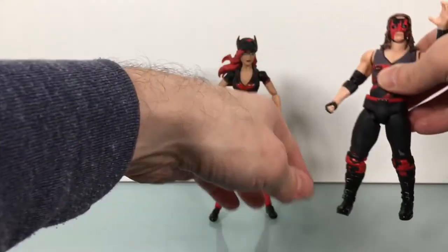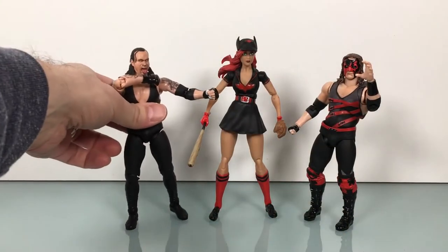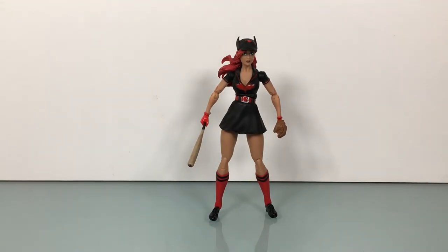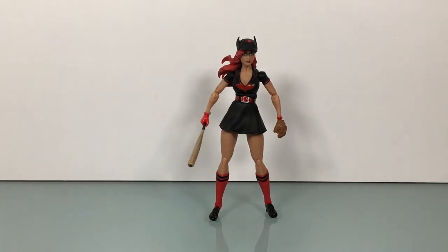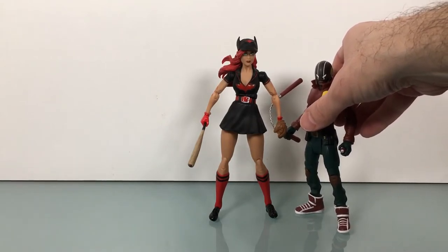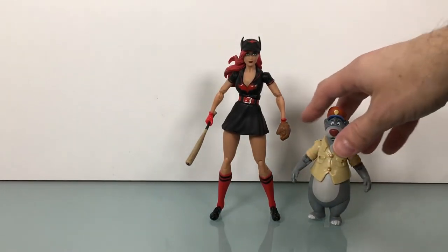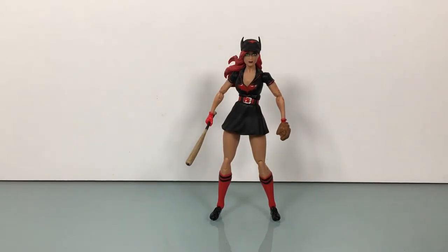Let's look at some size comparisons — she's a tall figure. Here she is with an S.H.Figuarts Kane and The Undertaker, so you can see how much bigger she is. Here's Super Saiyan Trunks from Dragon Stars, Duke Thomas from DC Multiverse, Baloo, Sentinel Mega Man, and Spider-Gwen. Lots of random figures — that's how my desk usually is.